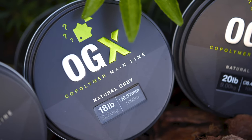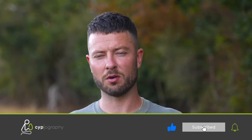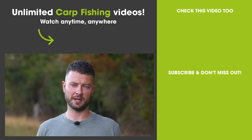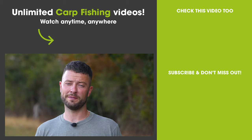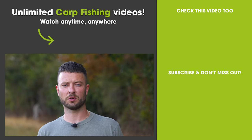So in a nutshell, a decent all-round monofilament mainline that will suit pretty much every situation you could possibly need it for, depending on which breaking strain you buy. There are a variety of breaking strains available, so whatever it is you need it for, you will find one spool that suits the job perfectly. The spools are £21.99, and if you're a Topography member and you shop with Fish on Tackle, you can save yourself 10% using your member's discount code.